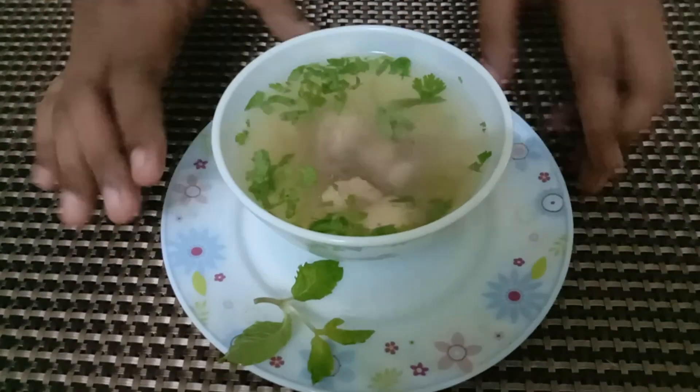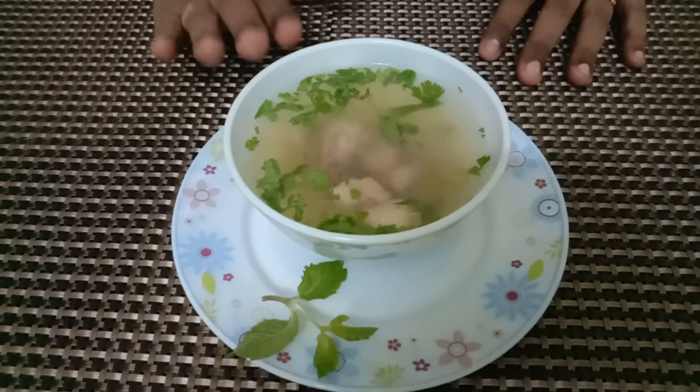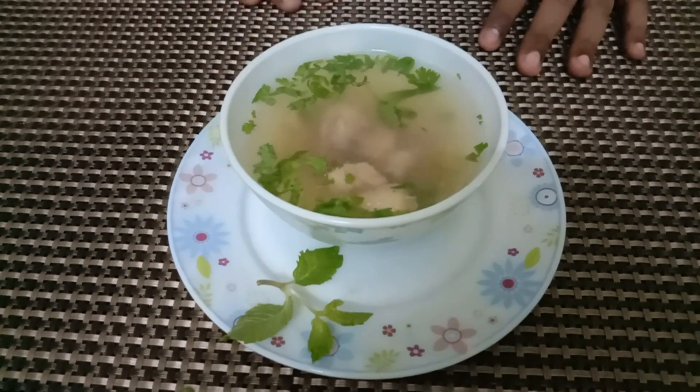This is our chicken and the soup is ready. This is very healthy soup.